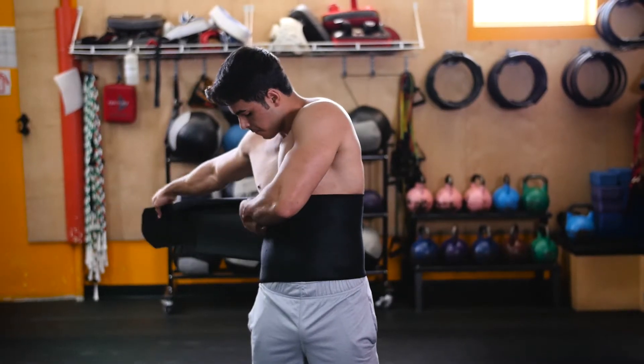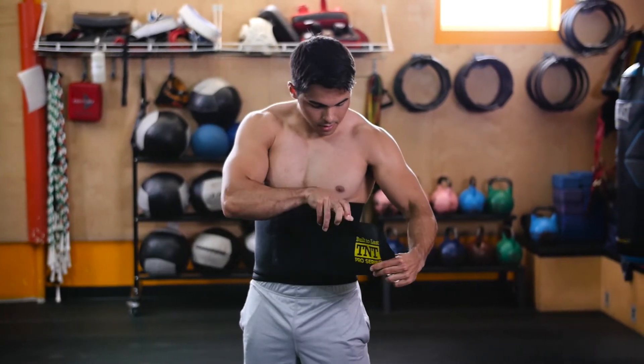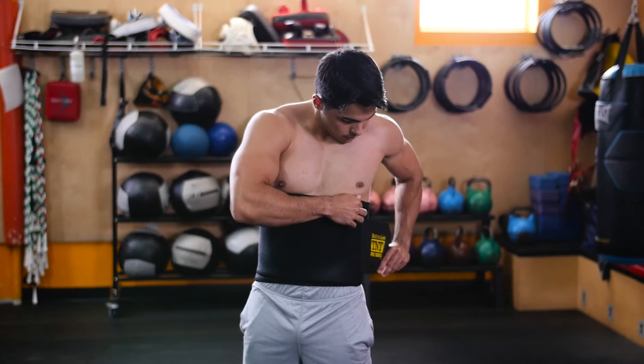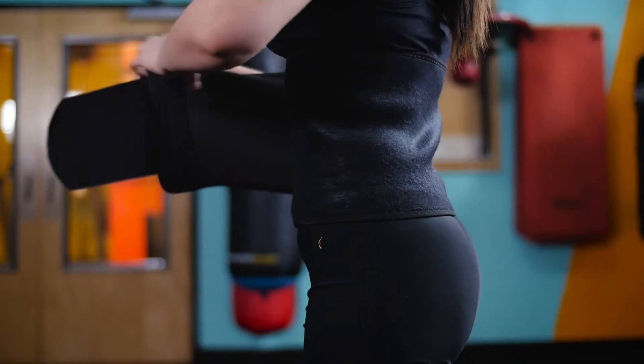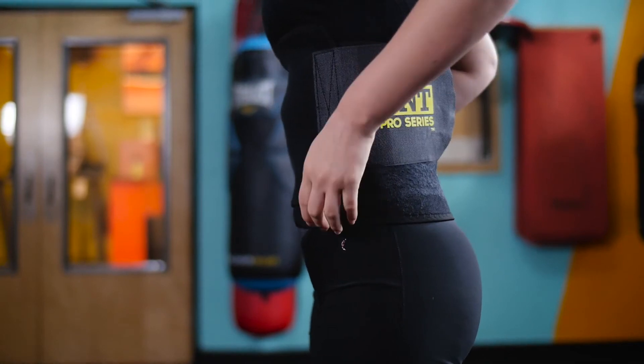To wear the Waist Trimmer Weight Loss Ab Belt, place the anti-slip grip side facing your skin and wrap around your midsection until your desired tightness is reached. Secure with the high-quality Velcro to ensure no slipping, bunching, or moving of any kind occurs.